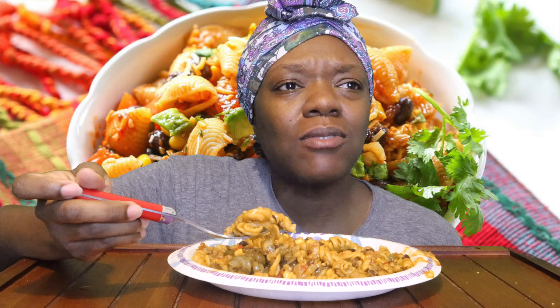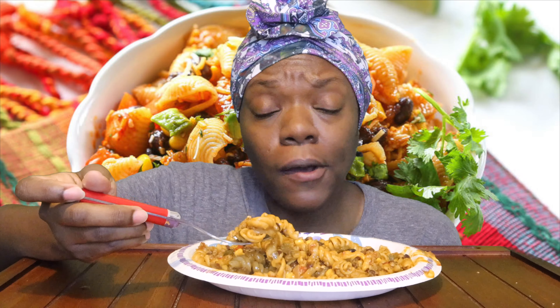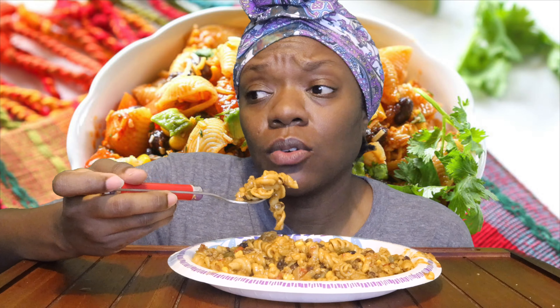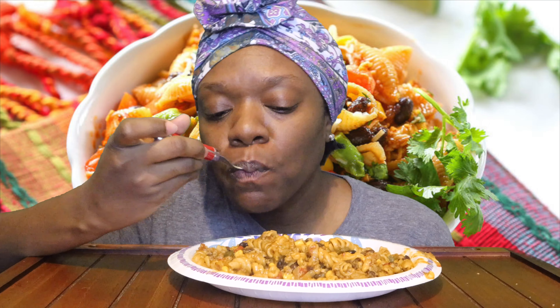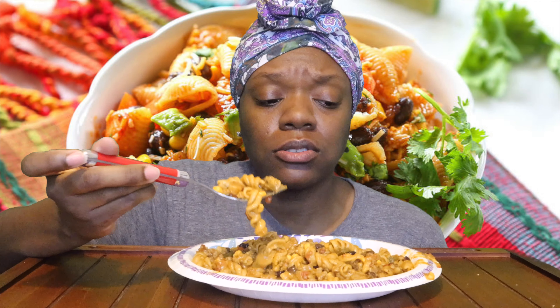I think he picked the cheeseburger one. He will eat it though, I just ain't been in the mood to make it — although I could let him cook it himself. But all that to say that he'll like this because it tastes just like hamburger helper.